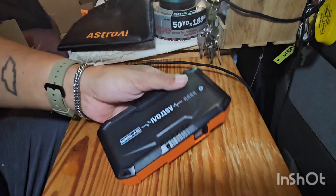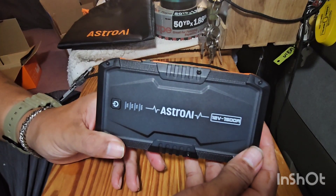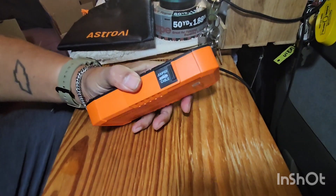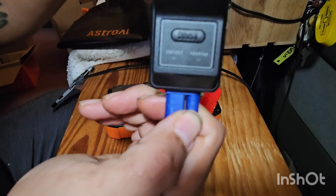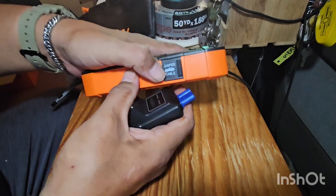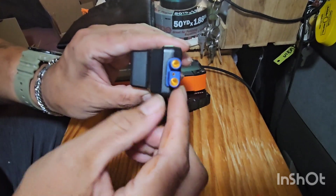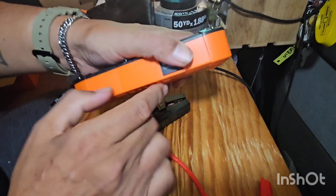It has a 1,500 amp peak current and 300 amp jump start current. Internally it has four 3.7-volt lithium batteries, which comes to about 14.8 volts altogether. It says you should get about four jumps at the standard 300 amp rate for a four-cylinder and possibly a six-cylinder vehicle — I'll say three, since my EverStart said four and I got about three. But for $39, if you can jump start a car once or twice, that's a lifesaver.